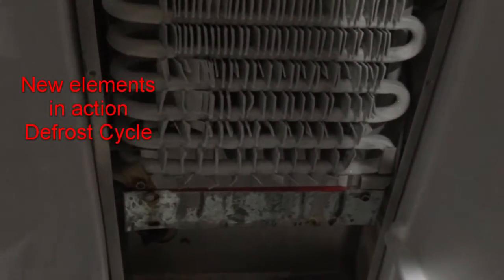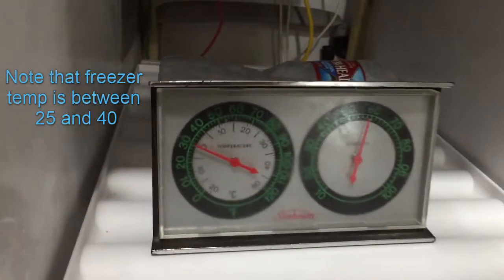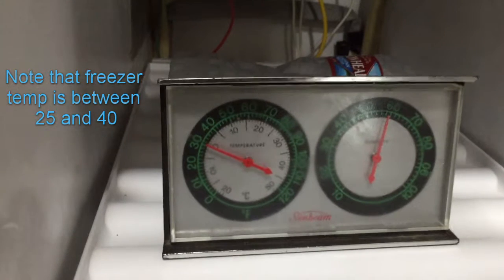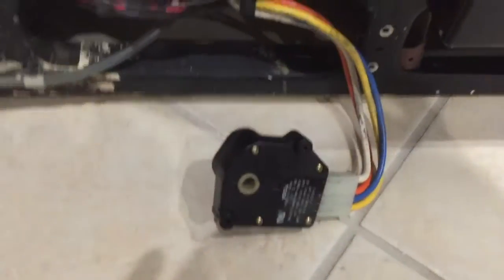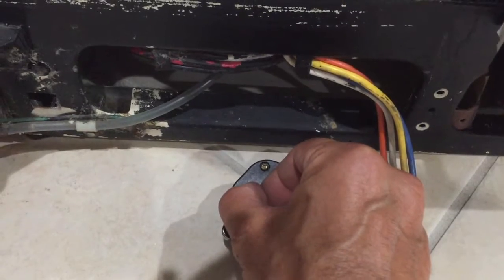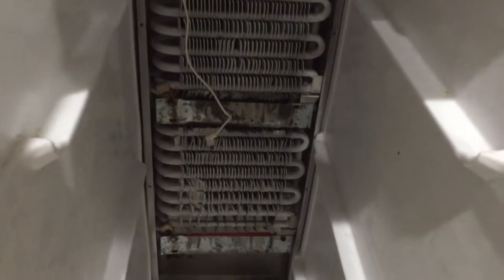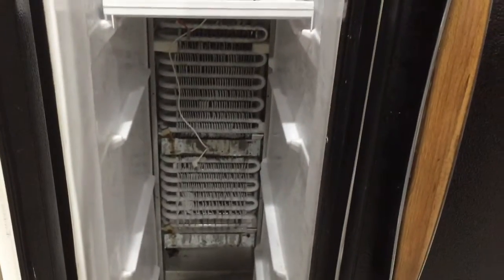Here you can see the new heating elements in action. I have power turned on, our defrost timer is in the defrost cycle — you can see the bottom element came on, and here's the top element glowing. Keep in mind we need to satisfy our thermostat; in this case we're sitting at 30 degrees, so the thermostat is satisfied, which is why the heating elements are on. Now we'll flip the defrost timer to off — we're out of defrost mode and our heating elements should be turning off. As you can see, they're losing their glow. There you have it — it is back in good working condition.